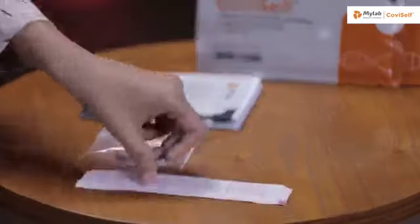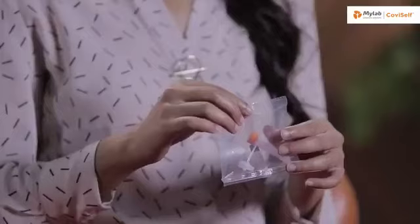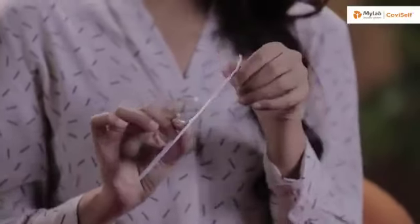Lay the contents of the kit on a table and I will walk you through them one by one. This is the instruction manual. This is a pre-filled extraction tube. This is a sterile nasal swab. As you can see, it has two sides — one is the plastic side and the other one is the paper side. One test card. This is a biohazard bag.